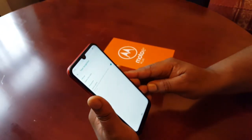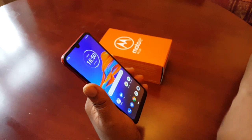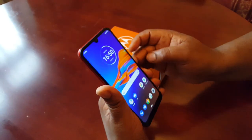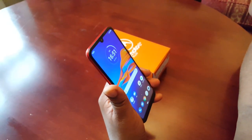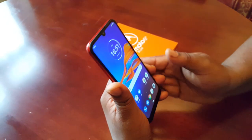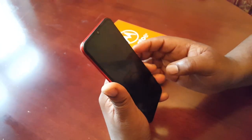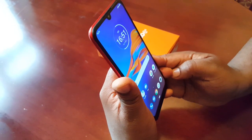Now when you go back to the lock screen and turn off the screen, then turn it back on and put your face up, it should unlock. As you can see, it unlocks very quickly — it's pretty much instant once you put your face there.